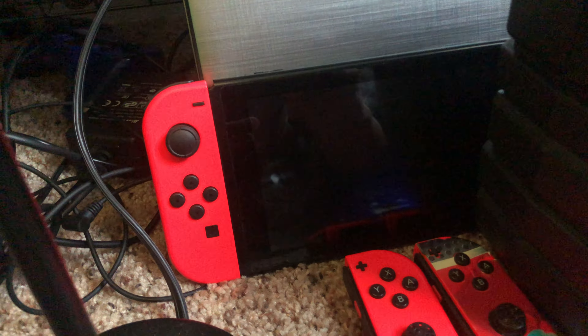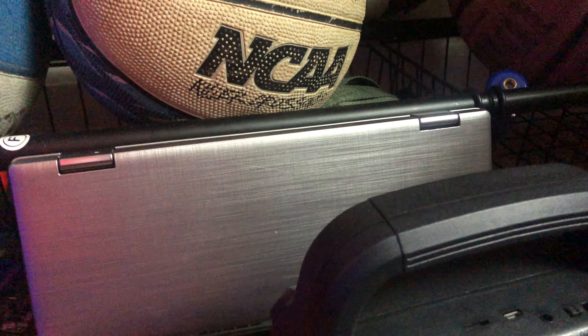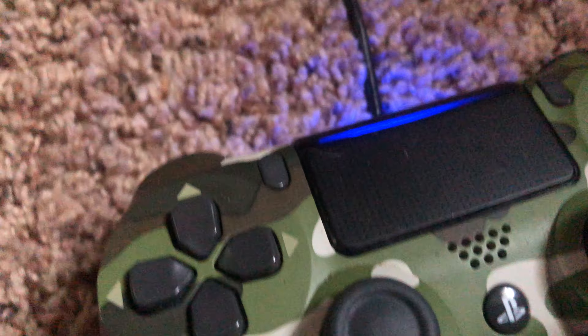And we got this outlet thing right here. Got my Switch right there, a laptop, speaker, PS4 controller, and one of my awards from school.